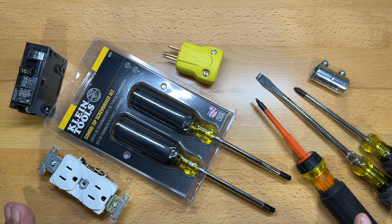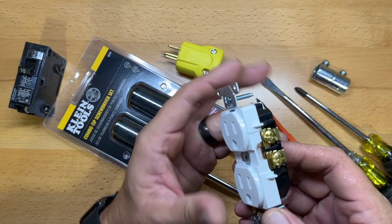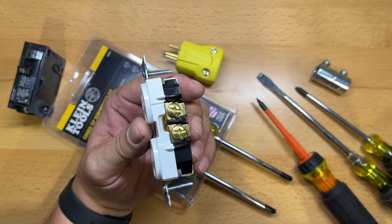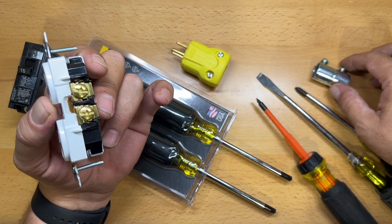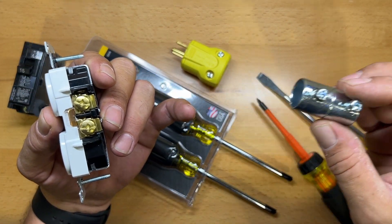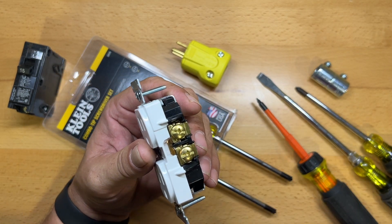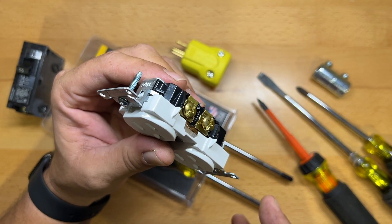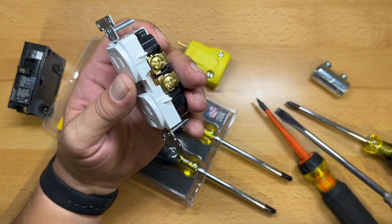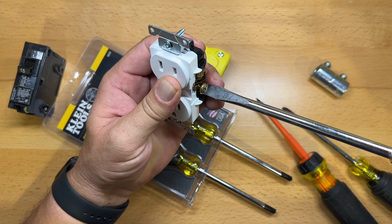I wish I'd known about them sooner, especially when I was putting my shop together and running all the electrical in here, because these would have come in extremely handy. On the back of modern day electrical fittings — like this outlet, this receptacle, an extension cord coupler, and this coupler for EMT — you'll notice that on the screws they have what is a multi-bit or multi-driver fastener. The first option you can use is the properly sized flat driver, which these are notoriously bad for.